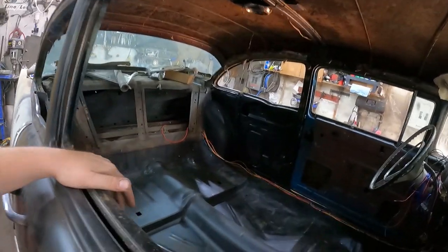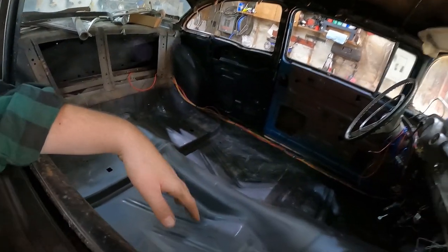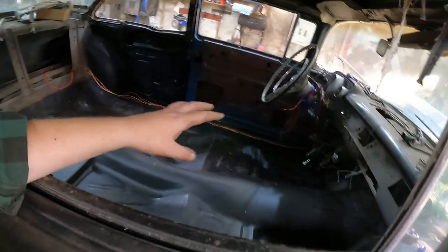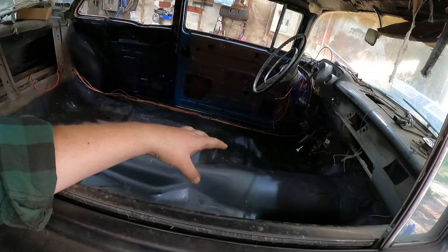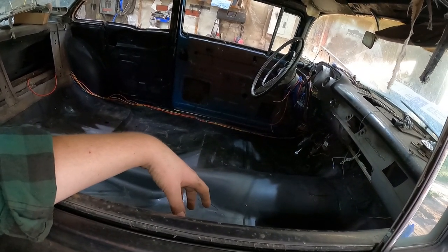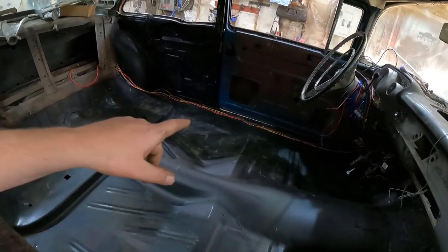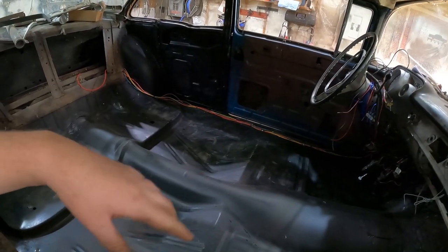I'll wrestle the carpet in here, then lay all the wiring down so we can start putting it all together. Then I'll start mocking up some seats - at least get them kind of bolted down. We can always pull the driver's seat out if we have to. It's about to look like a car in a hurry.